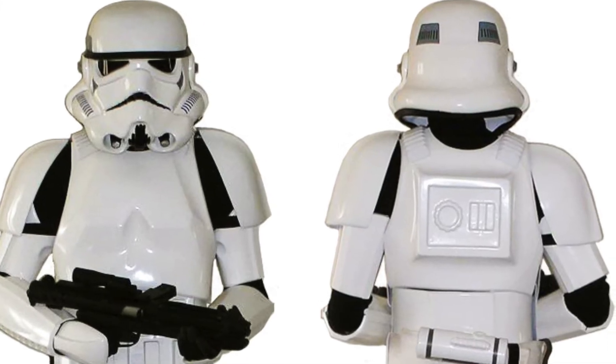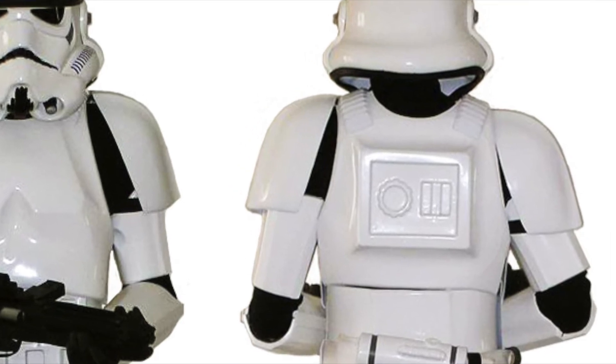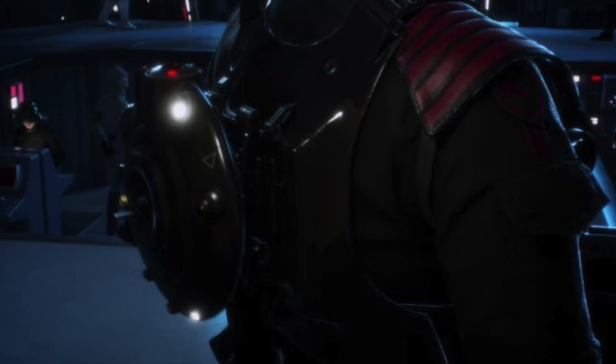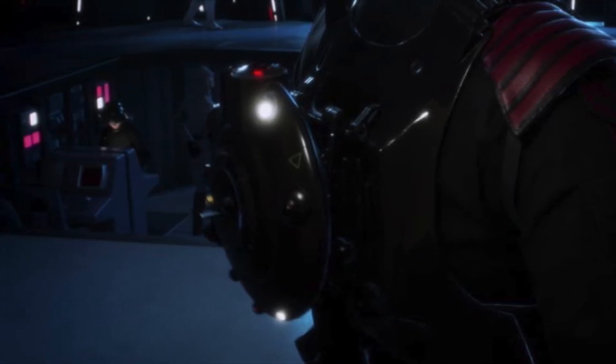That lump coming out of stormtrooper armor covers what appears to be an emergency air supply and other electronic equipment. In Battlefront 2, you can see Aiden's ID-9 seeker droid perched on the design.